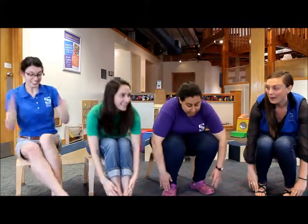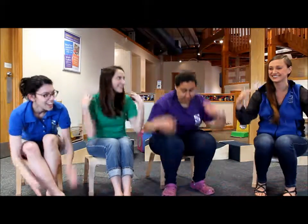All right, ready? Simon Says, touch your head. Simon Says, touch your knees. Simon Says, touch your toes.